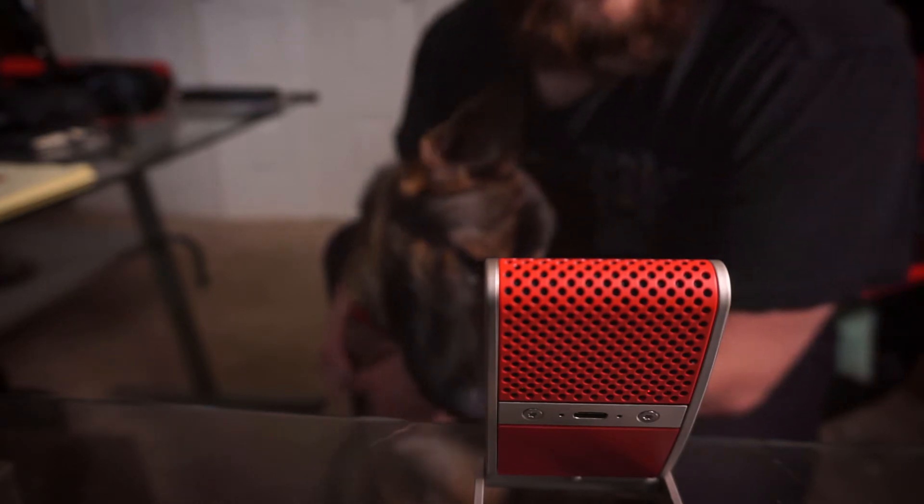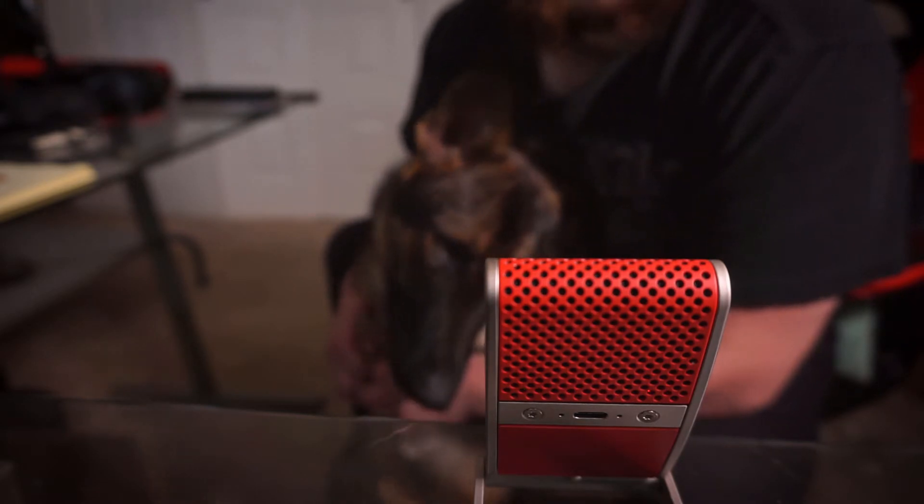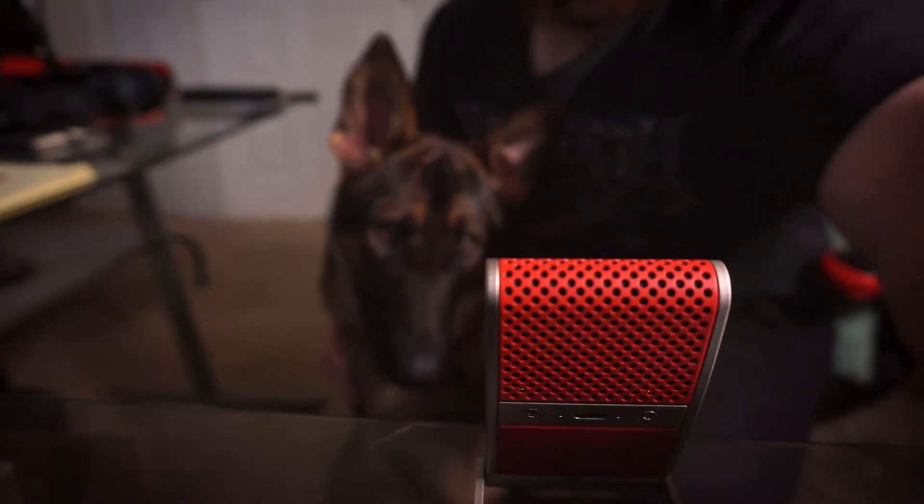Right now you can see I have the Tula mic on its built-in stand, which is a really cool thing that I have one gripe with — I don't know how long it's going to last and hold up. I feel like it's a cool idea, it's executed well in the design aspect, except for the fact that the inner piece where the stand hooks into the microphone is a little unnerving because it seems like it's made of plastic, and I just wonder how many turns and movements it's going to take for that to finally break.